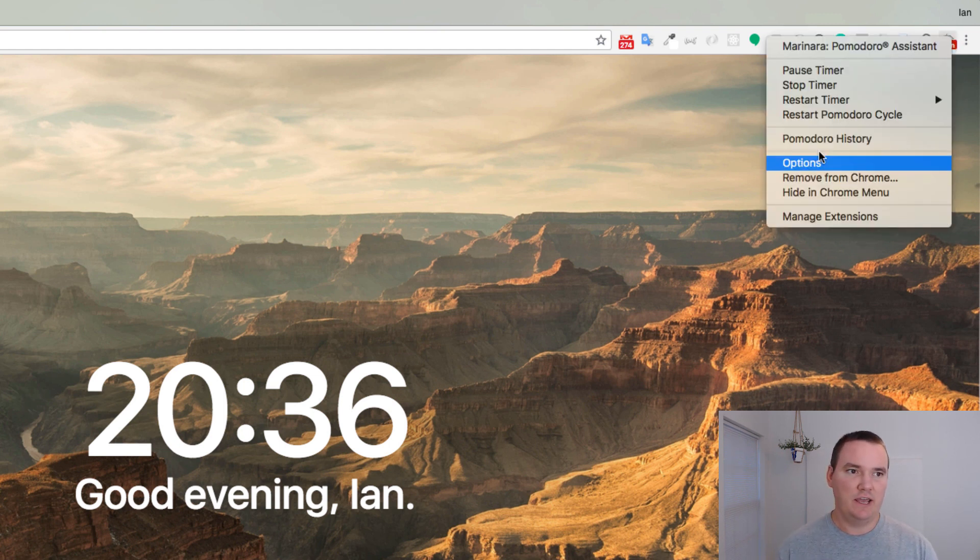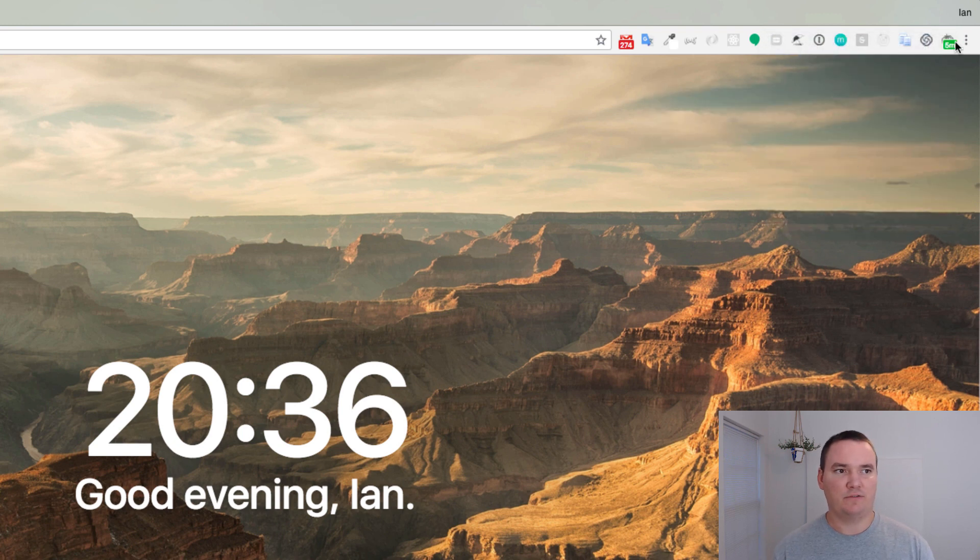The short break will start and it will be five minutes. You should walk away from the computer, exercise, get some water, do whatever it is that helps you relax and calm down. And then come back.